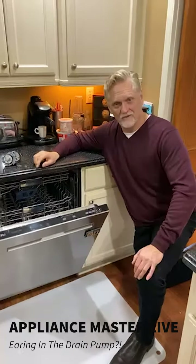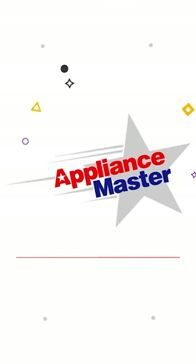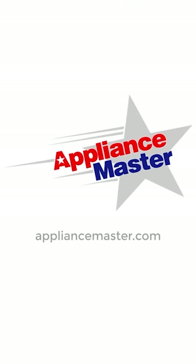ApplianceMaster.com — get our phone number there.